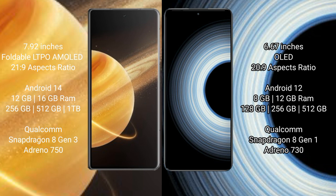Honor Magic V3 runs on the HyperOS/EMUI 14 operating system. Redmi K50 Ultra runs on the Android 12 operating system.